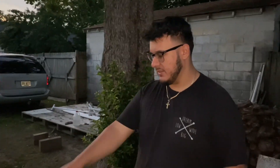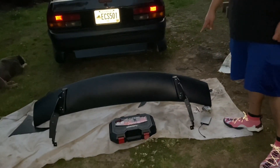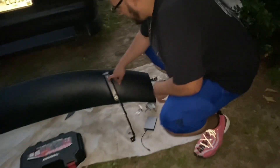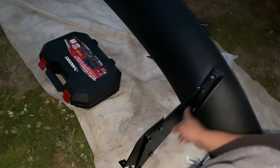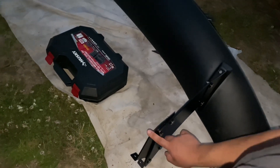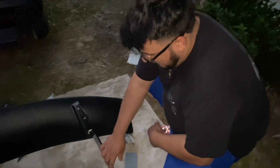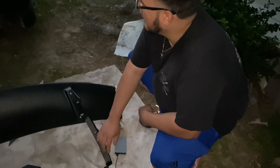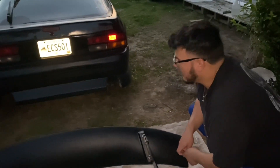We just got done installing the mounting parts that will mount to the car. If you look right here, it's divided into three separate parts: the top part that will connect to the fiberglass wing itself, the height part, and the actual mounting part to the car itself. Now we have to take measurements on where we will place the wing on the car. I took off my badges because they were going to be interfering with the mounting process.